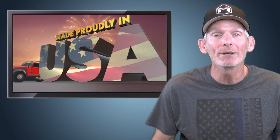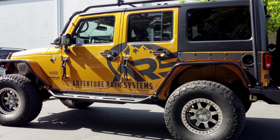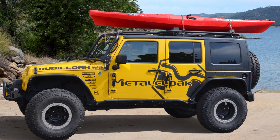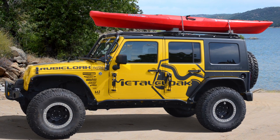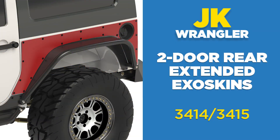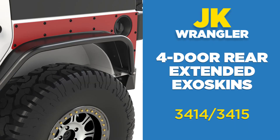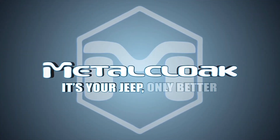Best of all, the rear extended exo-skins are made right here in the USA. So when you're looking to protect the rear panels of your Jeep and customize with a high quality style that stands out from the crowd, look no further than the Metalcloak rear extended exo-skins for the two-door or four-door JK Wrangler. Metalcloak — it's your Jeep, only better.